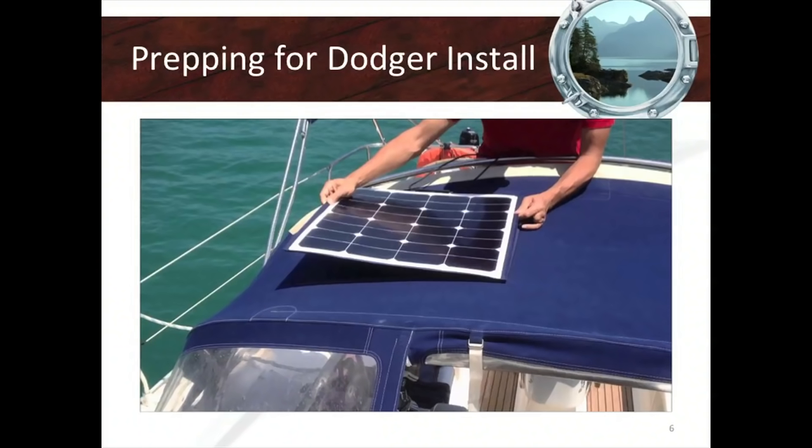On a dodger you'll generally want a panel on either side because you'll have a boom in the middle — shading affects panel output. Some owners with a smaller dodger will just put one panel and move the traveler when at anchor so the boom is out of the way and the sun can shine on the panel without shading. Expensive panels — panels not built in China — are going to have bypass diodes, so if part of the panel is shaded you don't lose the whole panel, just a portion of it.